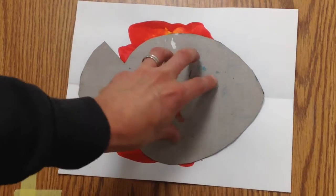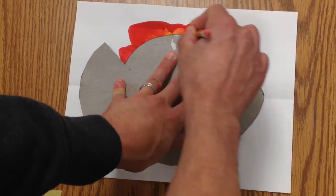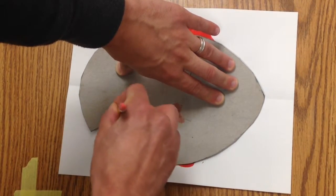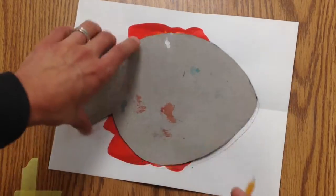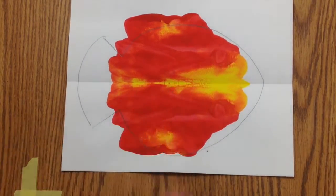So then you take a pencil. You're going to put your hand here and take your pencil and go along the edge. You might need a friend to hold the template. And there is our fish.